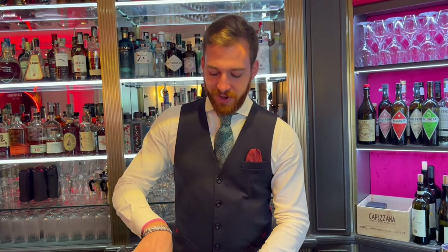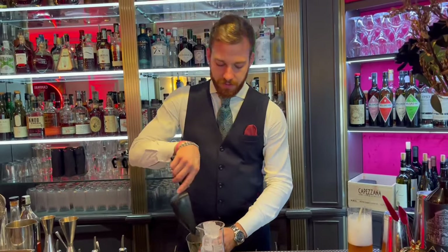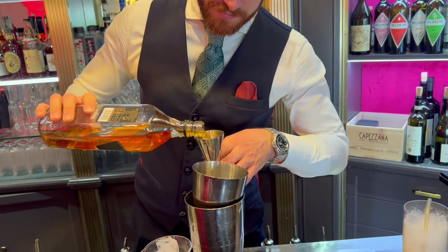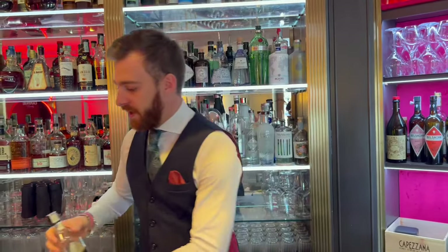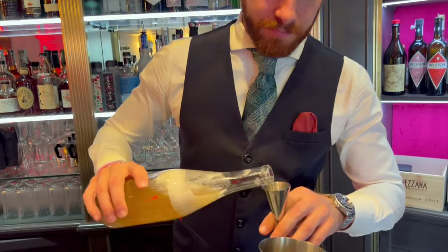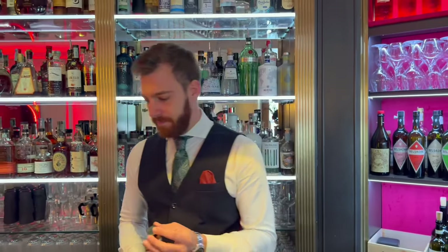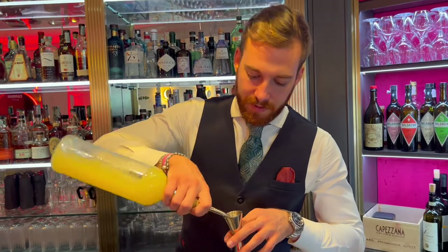The name is Truffle Penicillin. Inside, we use Scotch Whiskey, 45ml, mixed with honey, truffle and ginger syrup, 15ml, and 20ml of lemon juice.